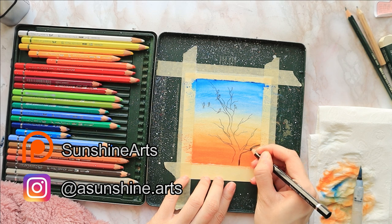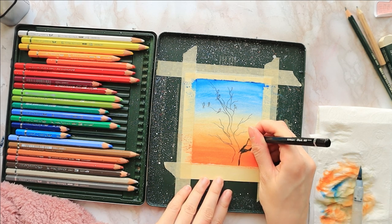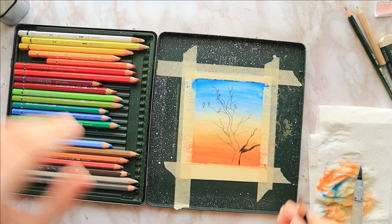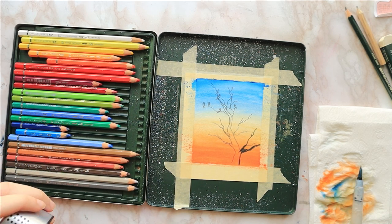If drawing is not your thing, you can find a traceable over at my Patreon page, Sunshine Arts, where we also offer full-length tutorials and other nice things. You can find it linked down below along with all the supplies used in the video and the reference picture I used as inspiration.